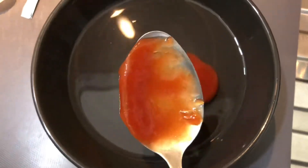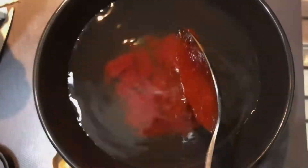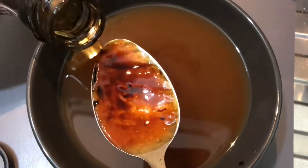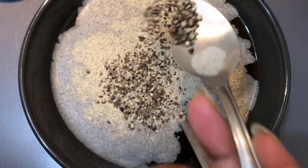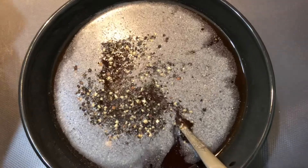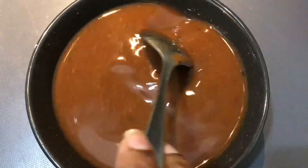The next step is to make the sauce. In half a cup of water, add two tablespoons of tomato ketchup, two tablespoons of chili garlic sauce, one and a half tablespoons of hot sauce, two tablespoons of dark soya sauce, one tablespoon of fish sauce, one teaspoon of white pepper, one teaspoon of crushed black pepper, one teaspoon of salt, two teaspoons of sugar, and one teaspoon of corn flour. Mix everything well and your sauce is ready.